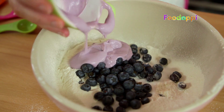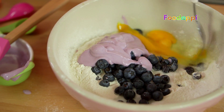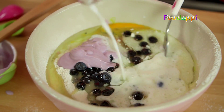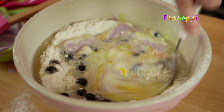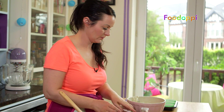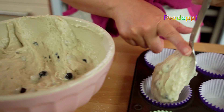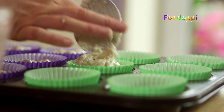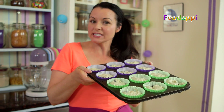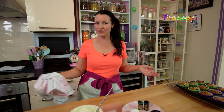First of all, just simply sieve the flour and add in the baking powder. Chuck in the sugar, blueberries, the yogurt, crack in the egg, break it up a little, and then add in the oil and the milk. All you need to do is just stir this around with a fork. And that's it done — probably took around 30 seconds.